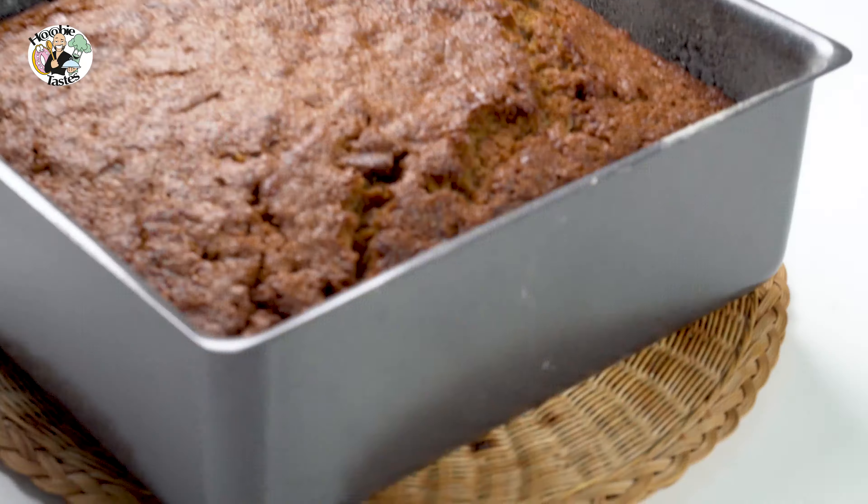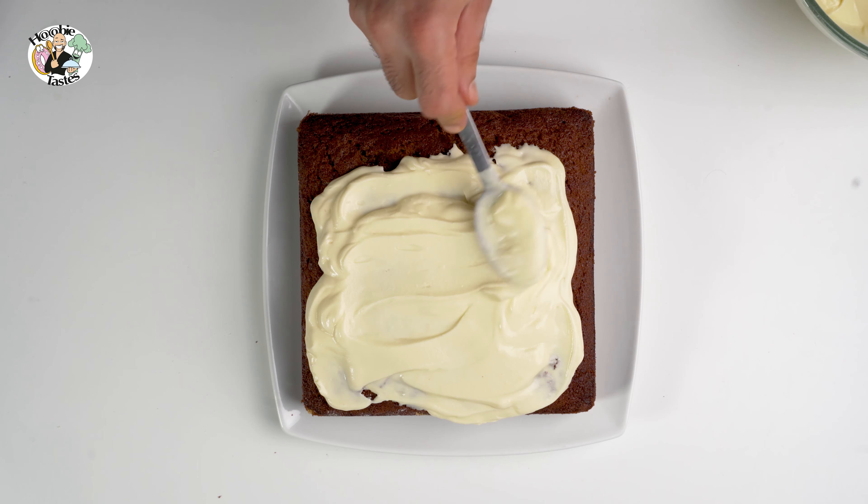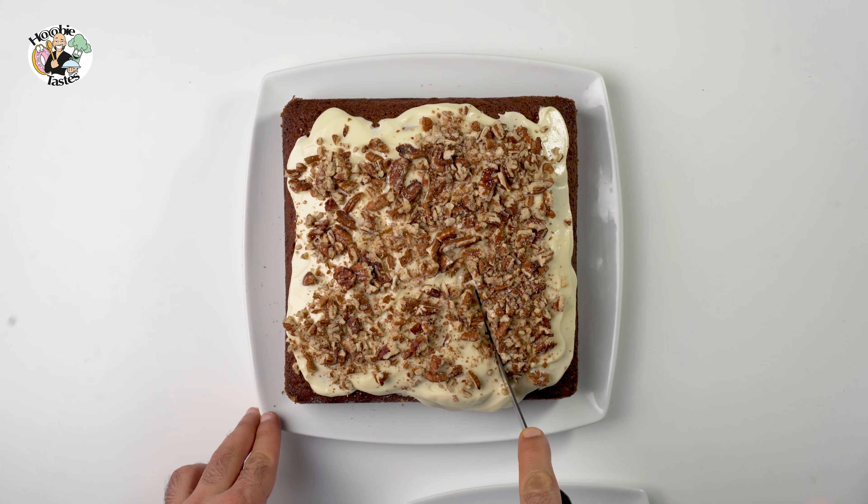The next day it was fantastic — set, perfect, and it doesn't taste too sweet. It tasted creamy and delicious. This cake, guys, in all honesty, all you need is an English tea to go with it.